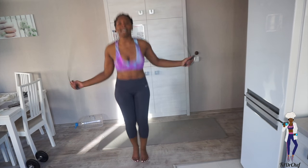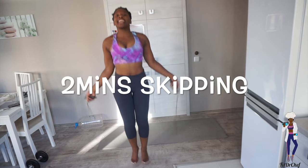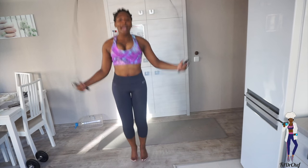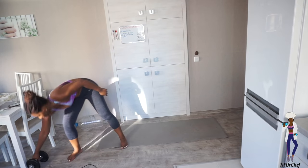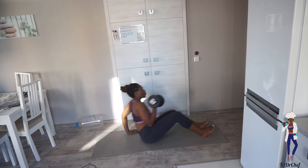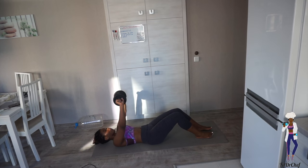We've got one more ab exercise to do and that will be the end of the set. Come on, you've got this — I'm burning right now! Stop your timer, get your dumbbell or your water bottle, lay back on your mat, and lift up your weight.